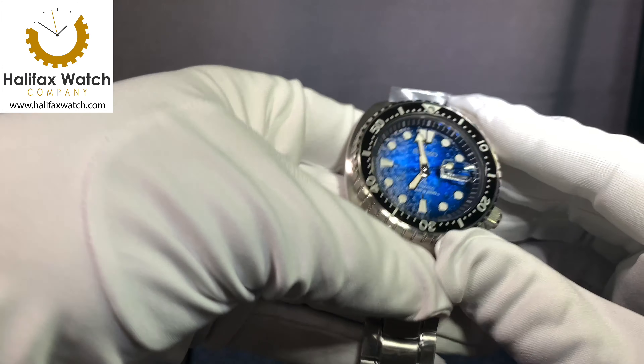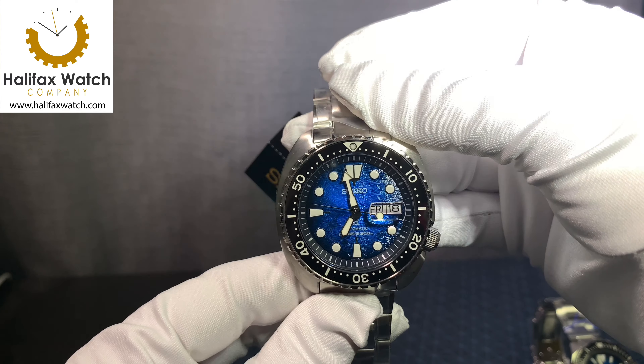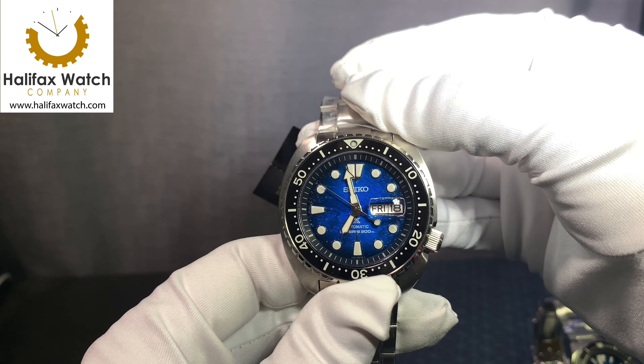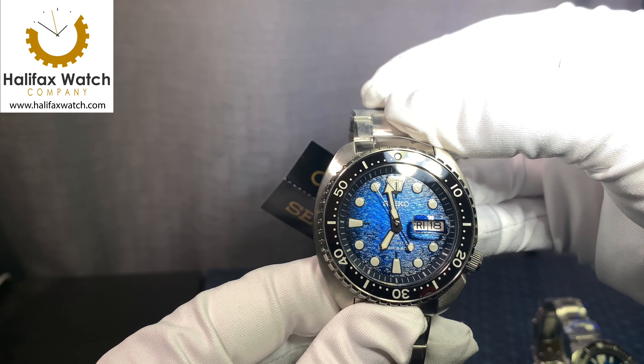The Save the Ocean series is in collaboration with Fabien Cousteau's Ocean Learning Center, so for every watch, a donation is made to his charity. This is the fourth generation of the Save the Ocean.